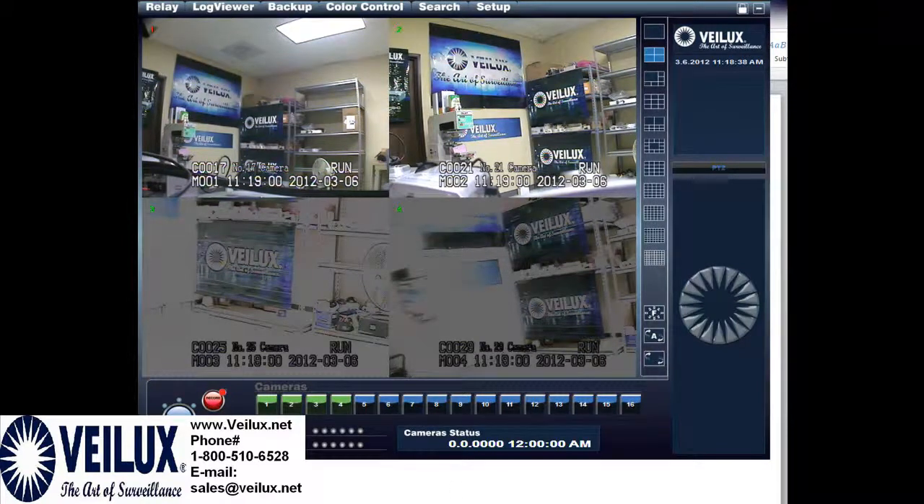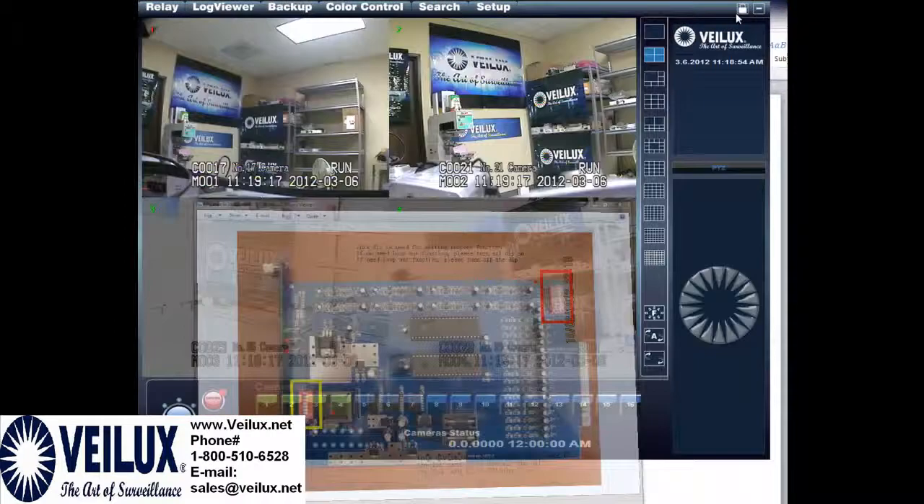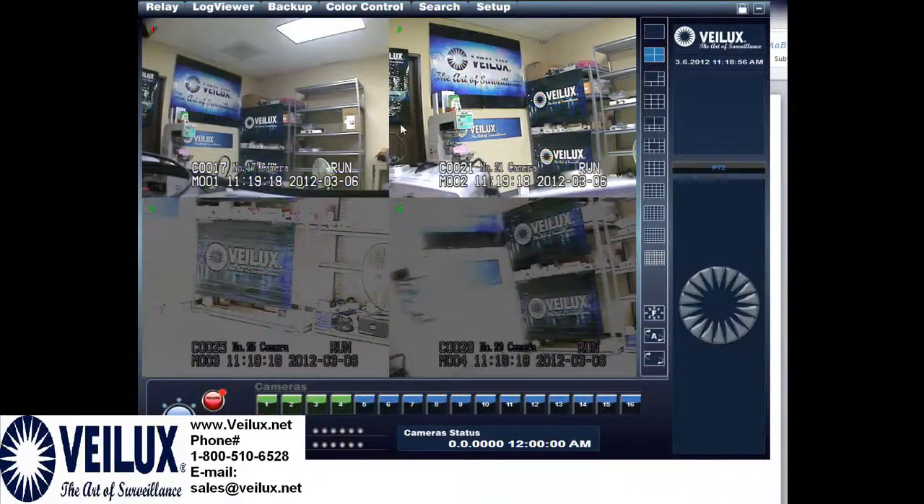So in order to correct this issue, you need to pull out this card — this is a card from a U4 — and you need to be sure all of these dip switches are set to off. Once all the dip switches are set to off, you would install the card, turn the unit back on, and then your picture would be crisp and clear.